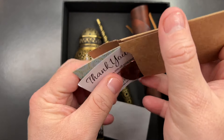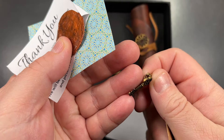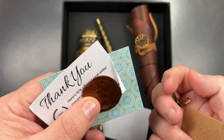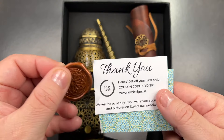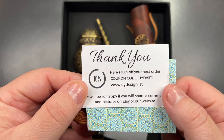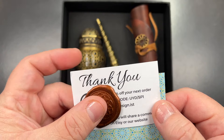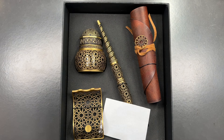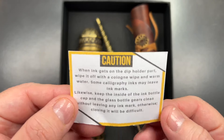First off, if I remove this, you'll see a little key charm which is nice to put on a notebook. You get a little wax seal, a thank you coupon, and their website is uydesign.ist. I think 'ist' is Istanbul, because that's where they are based in Turkey.